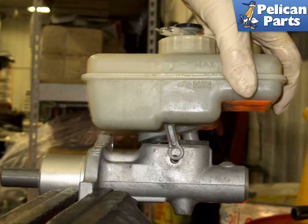Install the new master cylinder to the brake booster. Install the nuts finger tight, leaving them loose for now. Install the brake lines by hand — be sure not to cross thread them, as the lines should easily thread into the new master cylinder. Once the lines are finger tight, tighten the mounting nuts and then the lines.